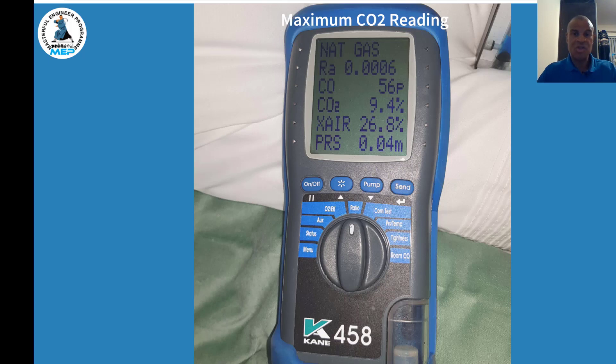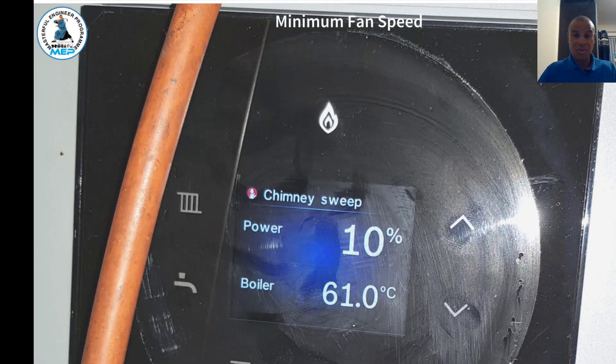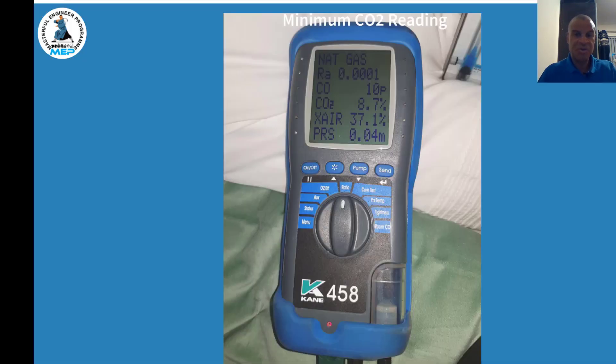At maximum power, your analyzer should show a CO2 reading of approximately 9.4, CO parts per million of 56, and the corresponding ratio. That's what you should be getting at maximum power. To do minimum analyzing, press the menu down arrow button and it will go to 10% — minimum fan speed. At minimum power the expected CO2 reading is approximately 8.7, with corresponding ratio and parts per million readings.